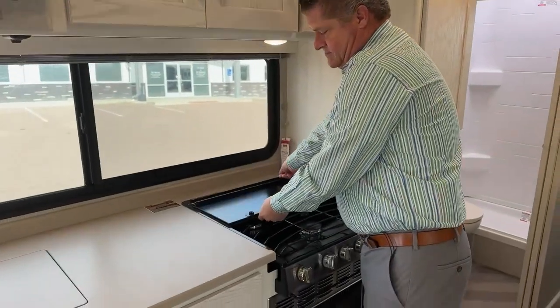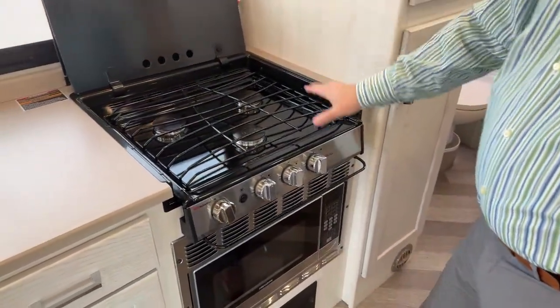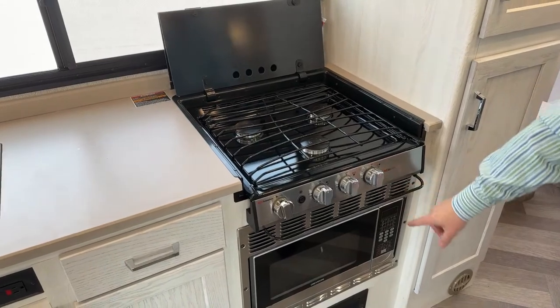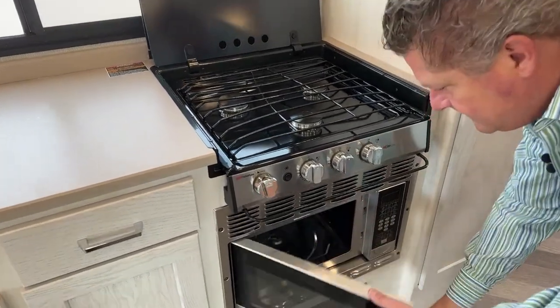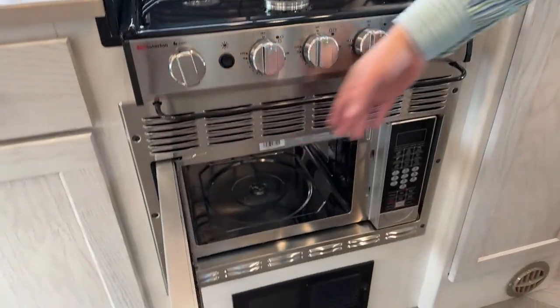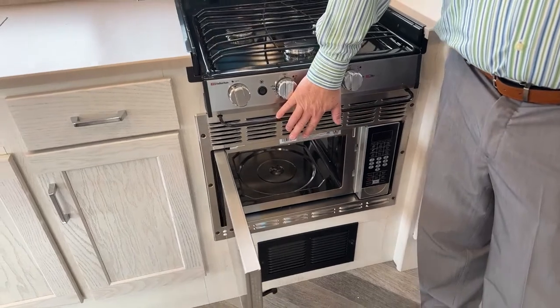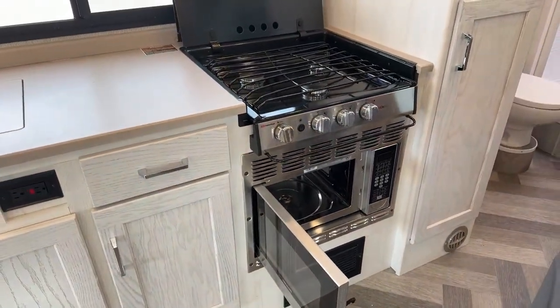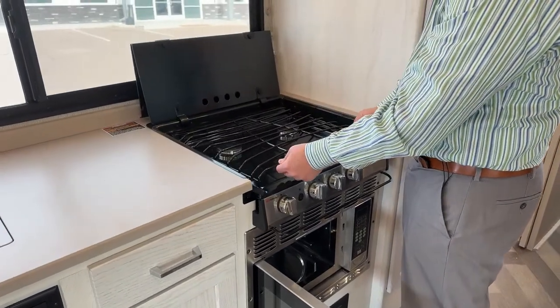On the propane burner — this is your backsplash. It's a three-burner. You also have a microwave convection oven underneath. This little bar right here is to prevent you from bumping it and turning on your gas. This is removable so you can get under there and clean it.